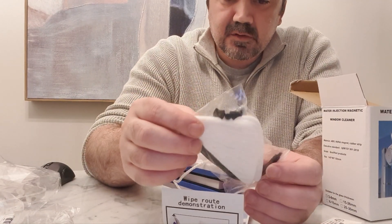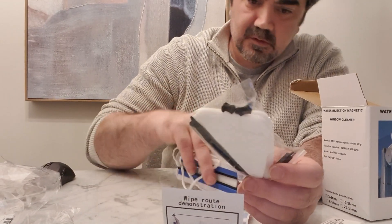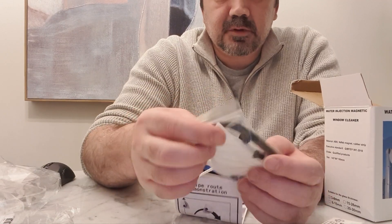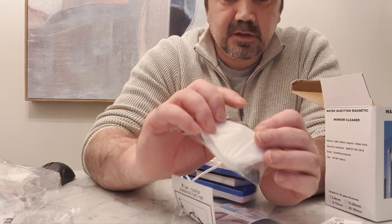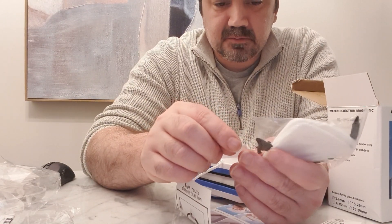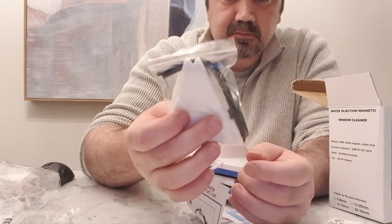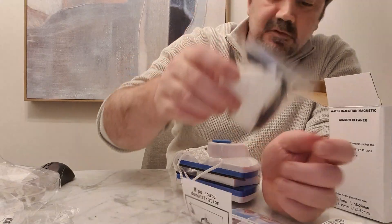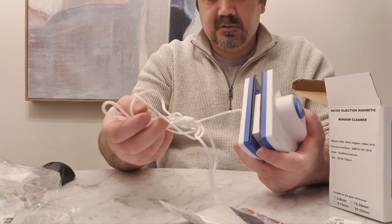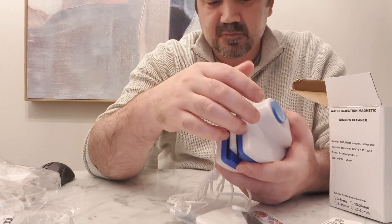Okay so there are two extra pads, two extra wiper blades - rubber ones - and maybe plastic clips in case you break them. This is the rope you're meant to put over your wrist so it doesn't fall.